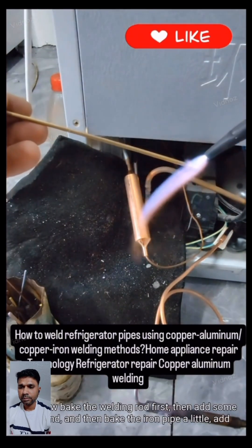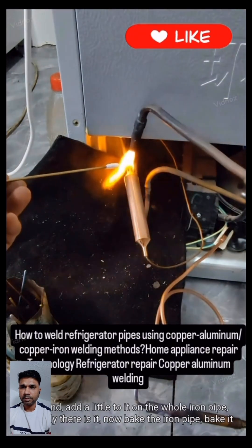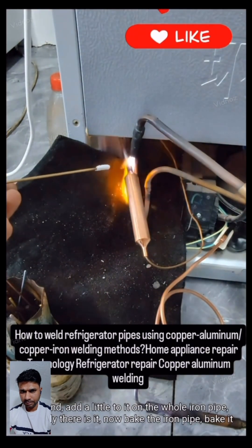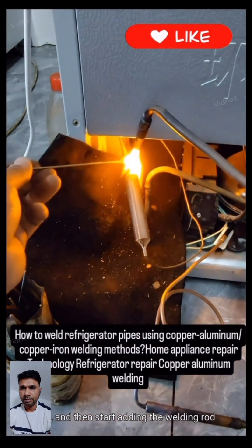First bake the welding rod, then add some red sand flux. Bake the iron pipe a little and add red sand to the whole iron pipe. Now bake the iron pipe until it is red, and then start adding the welding rod.